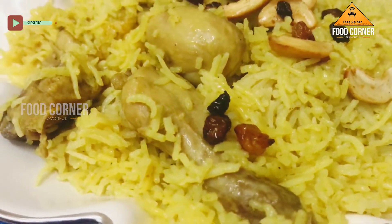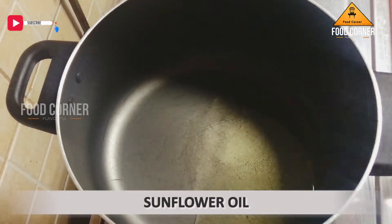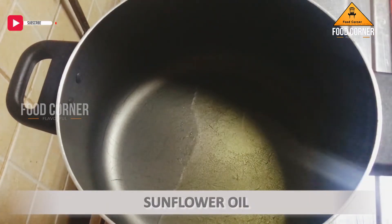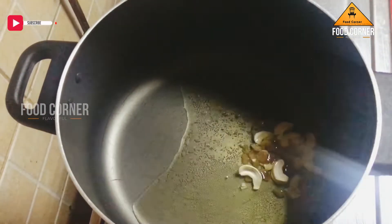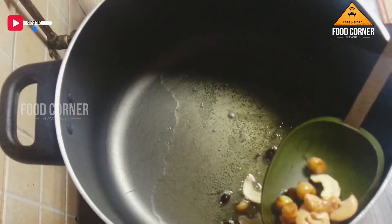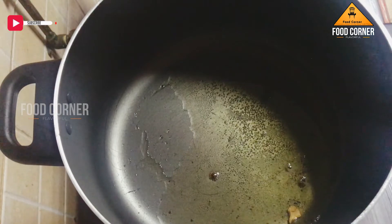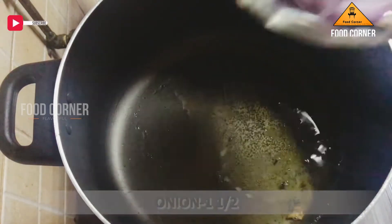Chicken pulao is being cooked. I will add a little sunflower oil. I will add a little cashew and a little rosy oil. We will also add a little garlic oil. I will add a little cilantro.